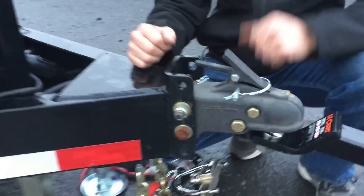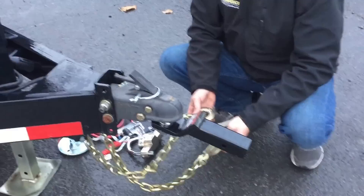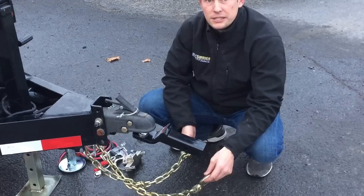All of our trailers are going to come equipped with safety chains. Some new trailer users don't understand that safety chains do need to be crossed to be legal in the state of Pennsylvania and most surrounding states.